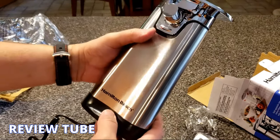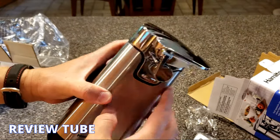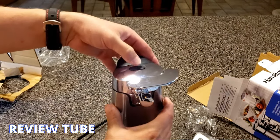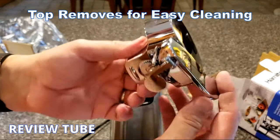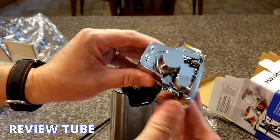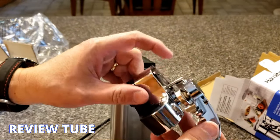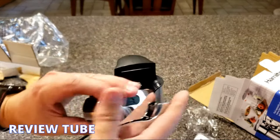Looking at this, obviously this is a stainless steel model. The top should come off for easy cleaning. Press this button and the whole assembly comes off so you can wash it — because when you open cans of food you get food residue on it, and this allows you to safely disconnect it from the electric portion and keep it clean.